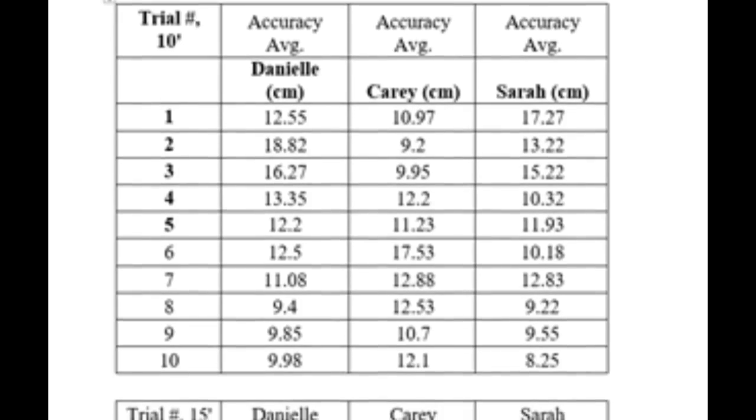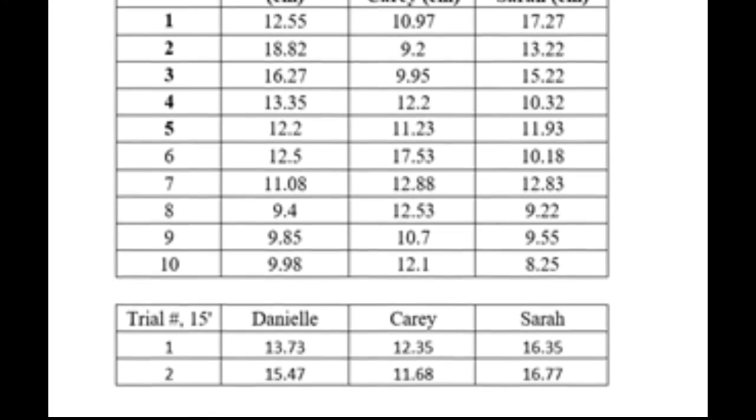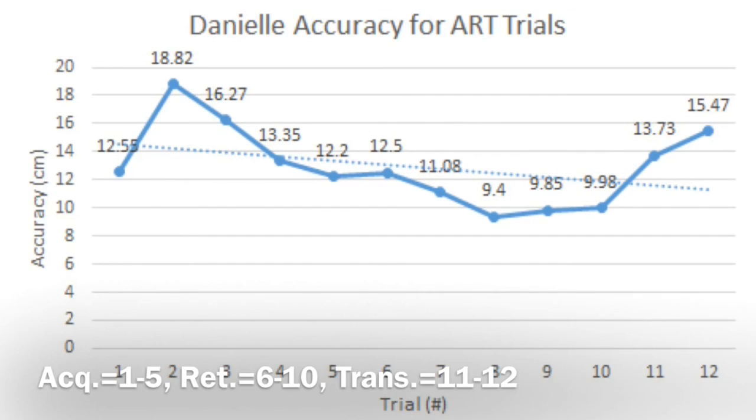As you can see from the data here, all of the subjects improved during their acquisition and retention trials. The large spike in this subject's test is thought to be due to the change of environment for testing. Her transfer score, however, shows improvement, which means that learning occurred. This subject's data showed that she improved during her acquisition and retention phase. Her transfer score, however, decreased, showing that she didn't learn the skill as much as retain it.